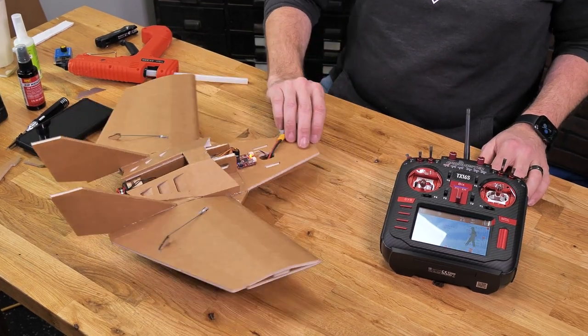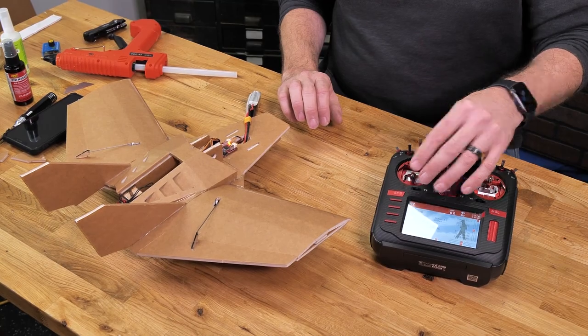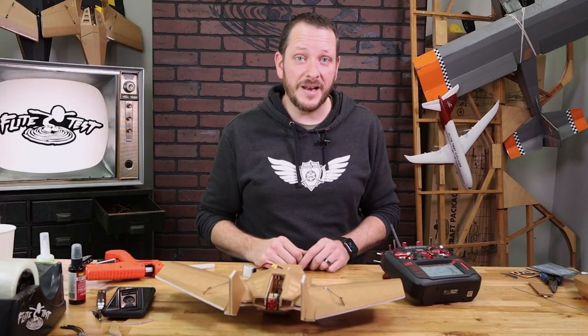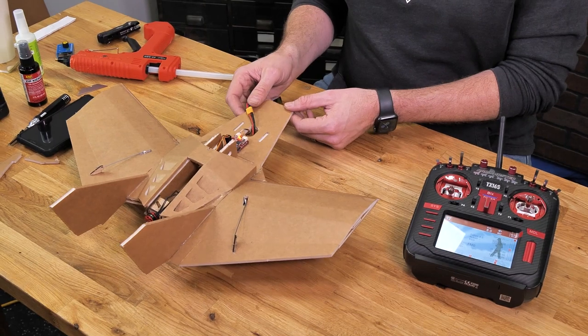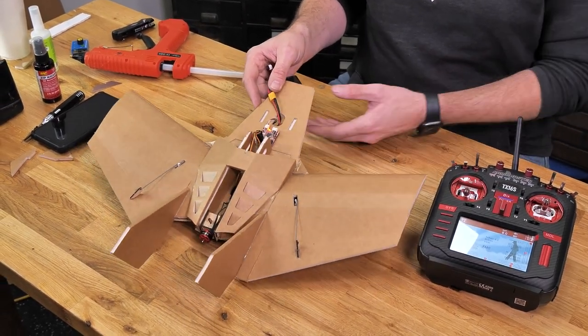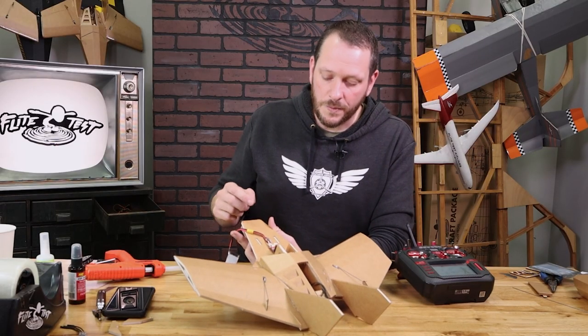At this point, you're going to see that we have control — we have ailerons and we have throttle — but we do not have elevator, and that's for a good reason. We need to put this in elevon mode. We do not want to make any additional changes to our RadioMaster; everything we're doing now will be done through our FT-ORA5. I'm just going to switch my channel 5 switch so we don't hear the gyros chirping while I work with it.